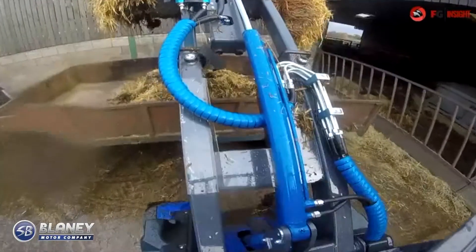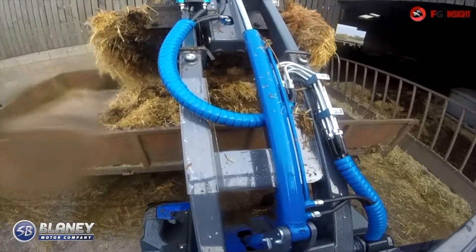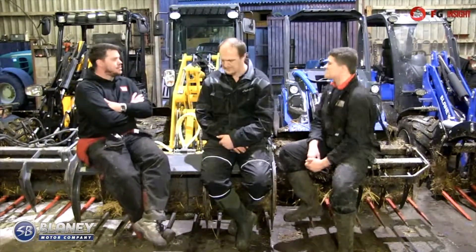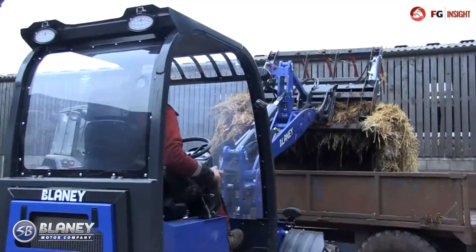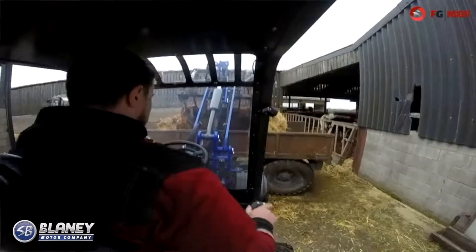In comparison to the multi-one, if you tip the multi-one off the wall you're looking at major panel damage, whereas the Blaney could knock the wall and be fine. What's your standout? If I had to take one, I'd take Blaney. Simplicity is its feature — it's a key feature.